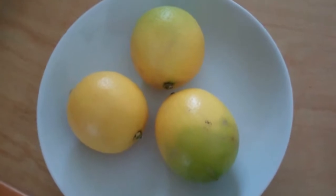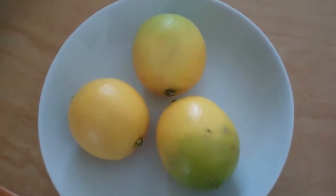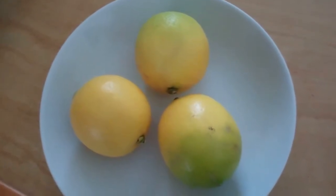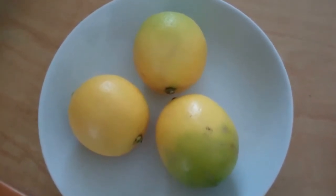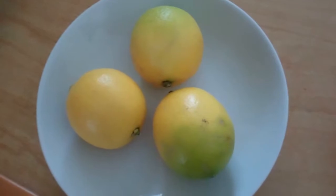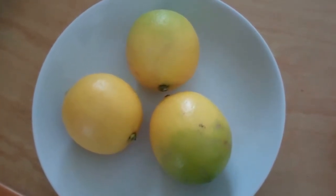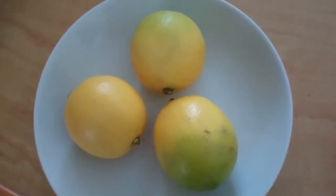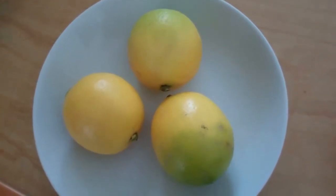Aren't they pretty? Meyer lemons. I bought them today, a bag of them. I have three. What came to mind is a lemon marinade for the chicken that I have. I have chicken thighs, and I'm going to marinate them.